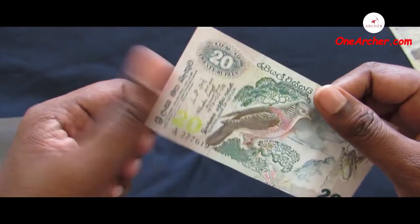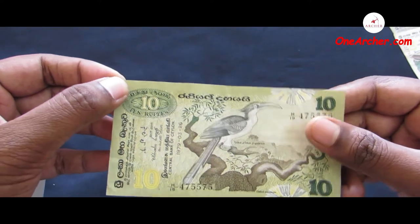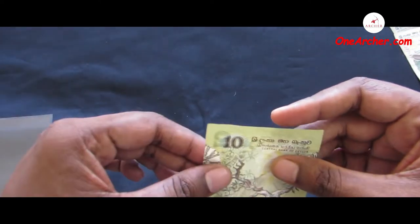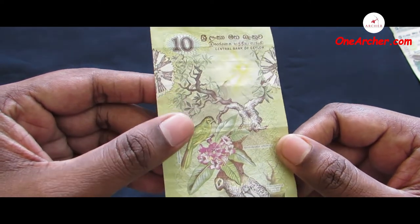The fourth one is a 10 Sri Lankan rupees issued in the year 1979. On the obverse is a Sri Lankan grey hornbill, and on the reverse is a yellow-eared bulbul, a frog, and a flower.